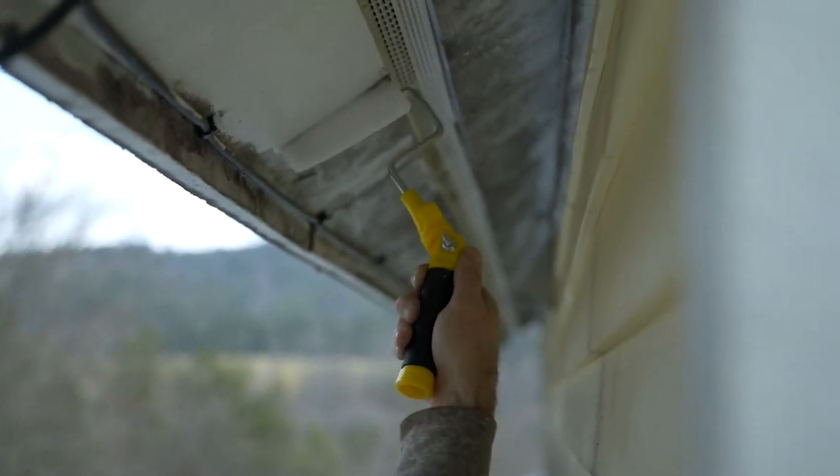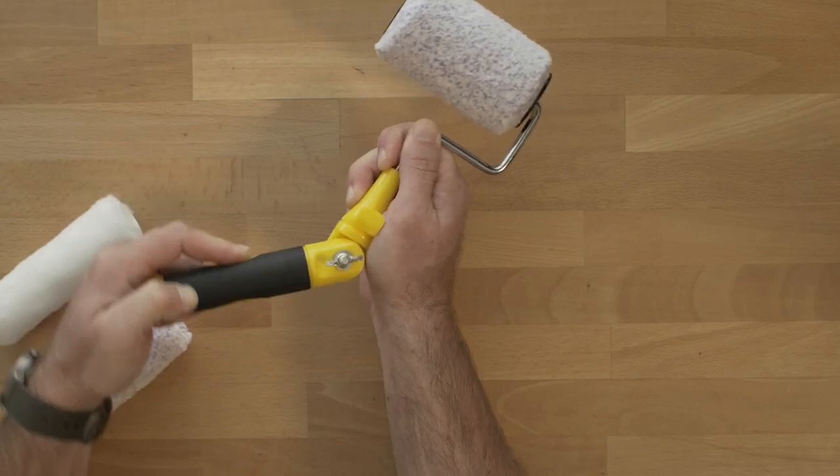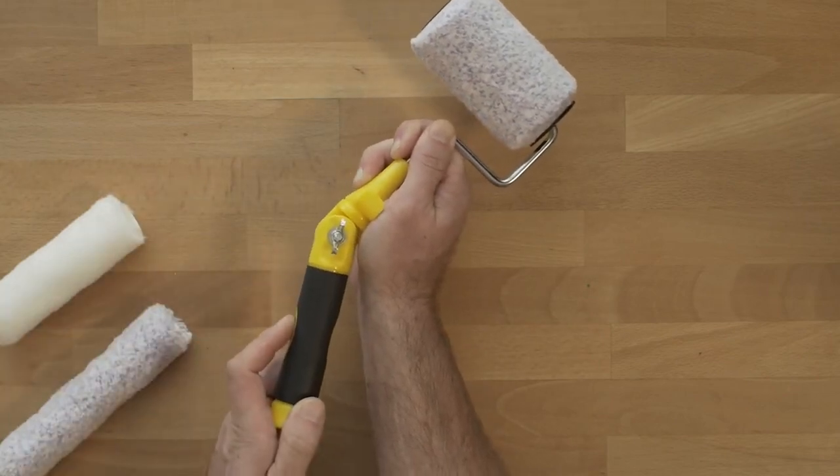In essence, this roller is a game-changer for painters, making their work easier, faster, and more cost-effective.